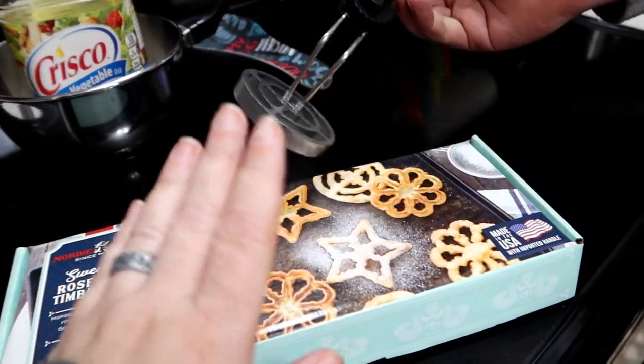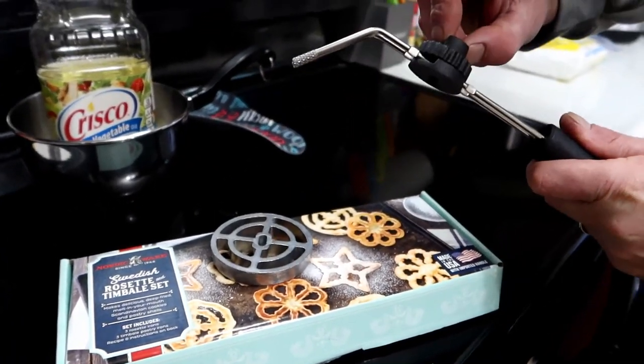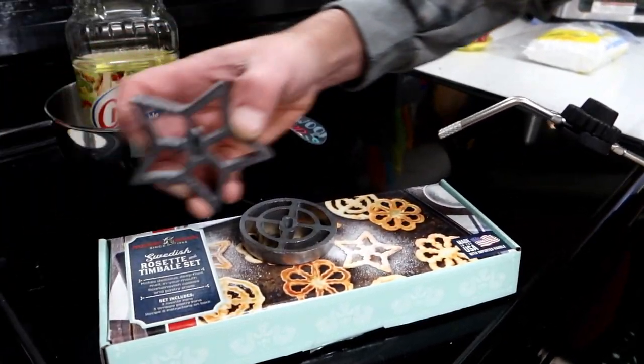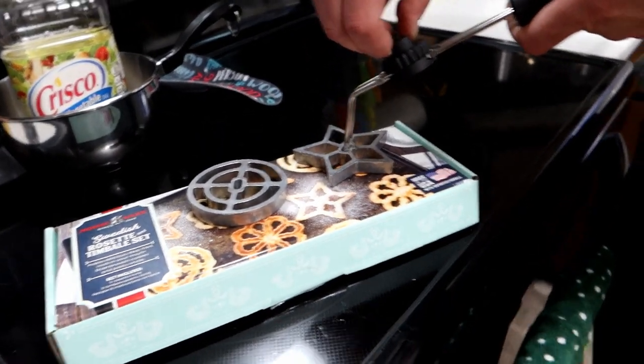There will be some Amazon affiliate links to where you can get this tool — I got it on Amazon, it's pretty cool. We've never done this before; we've eaten it before but we've never made them on our own before.